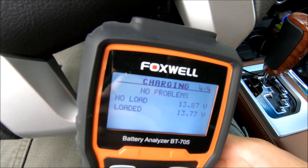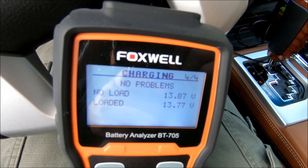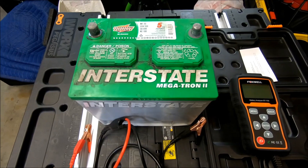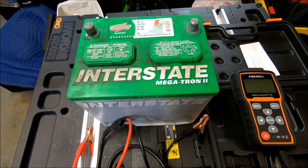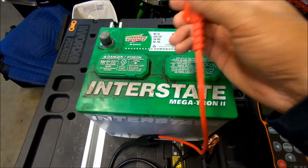Okay, testing is done — no problem. Now let's test this on a battery that is having problems.